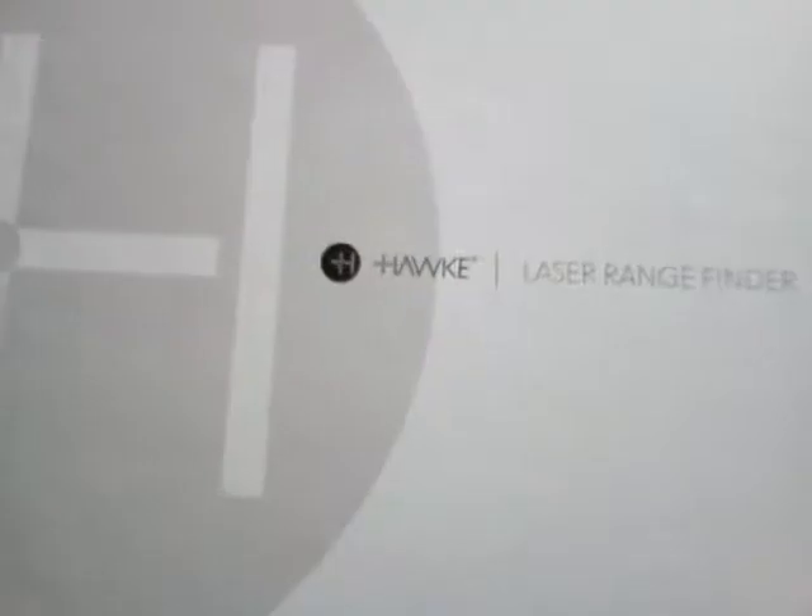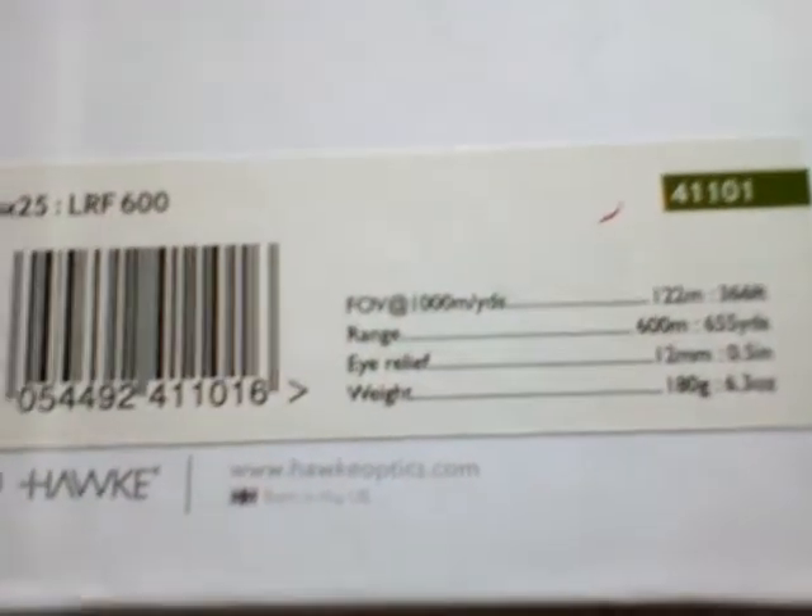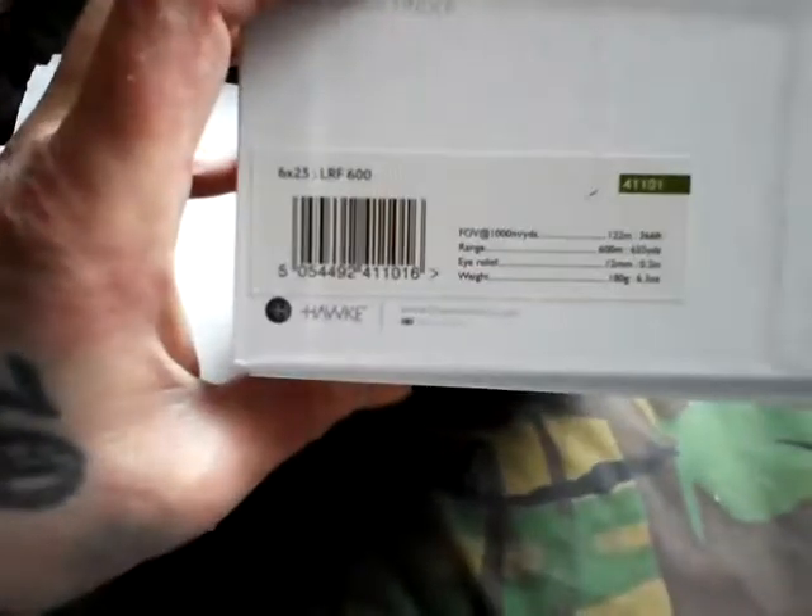Here we are with another video. This is a Hawk laser rangefinder pro that I've just purchased. It cost me — I think it was £165 or £170. My phone is terrible so I'll just read it to you.